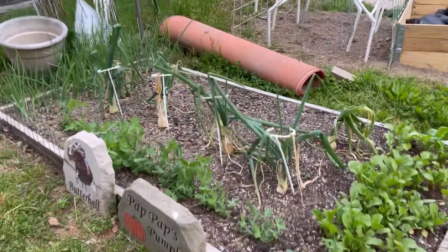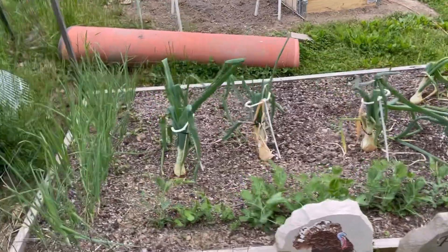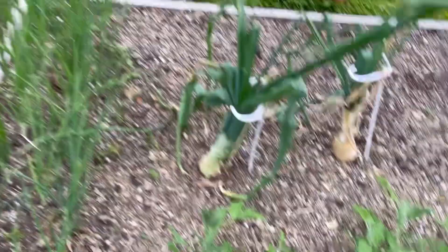Don't anybody laugh — these are my giant onions. I know they suck. I don't know what I'm doing. That one's pretty decent though. I hope they'll get bigger.